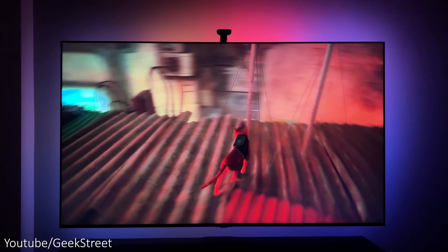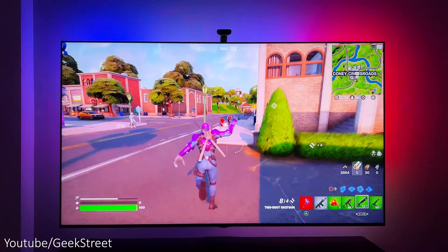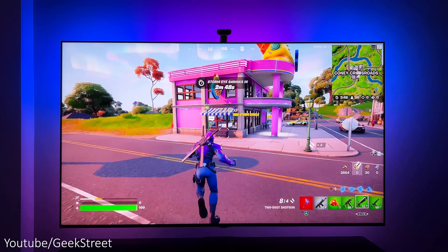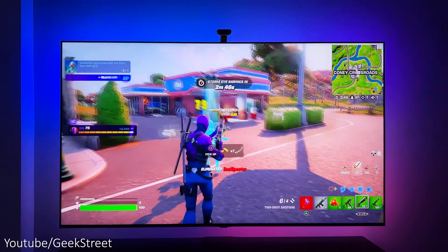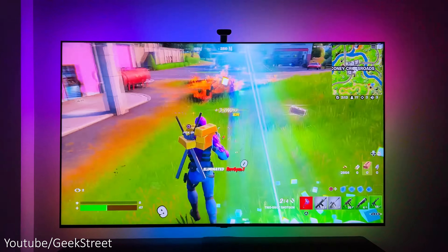Hi guys, welcome back to another video. Today I'll be taking a look at Govee's TV Backlight T2. Details are in the description below including purchasing links. This is one of Govee's latest products that gives a more immersive viewing experience when you're gaming, watching movies or TV shows.